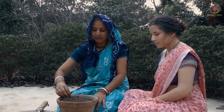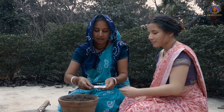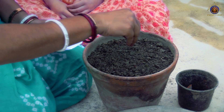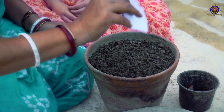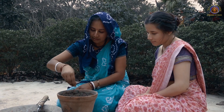Now we have filled our pot. We will place the seeds in the soil — be careful not to go too much to the edge of the pot. Then we are going to put a thin layer of soil over the seeds.